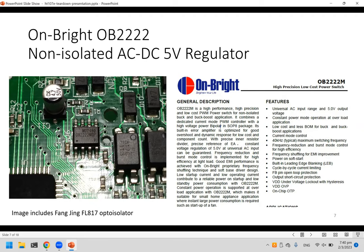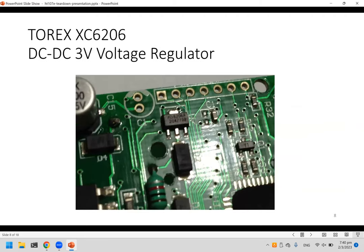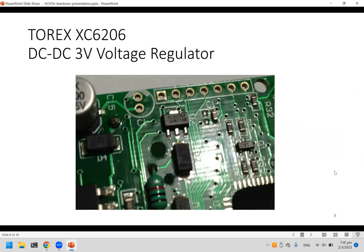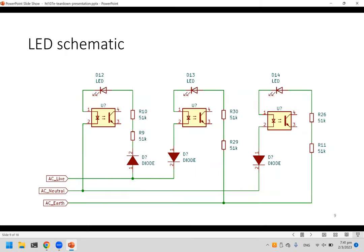This socket tester costs less than 20 dollars, so it's not designed to be opened while in use. There is also a DC-DC triple regulator that powers the microcontroller, taking its source from the first power regulator. Now, how are the three lights controlled based on the different wiring connections of the socket?